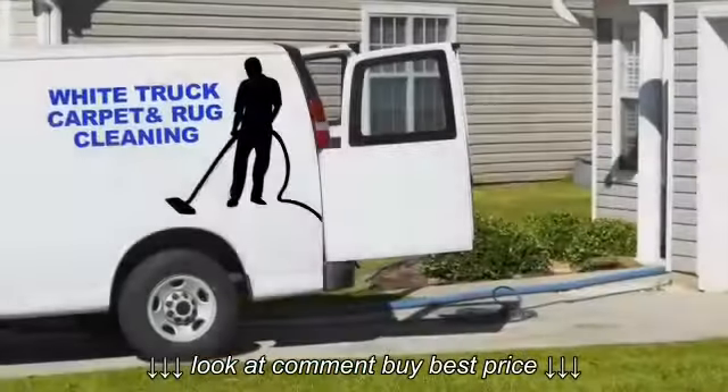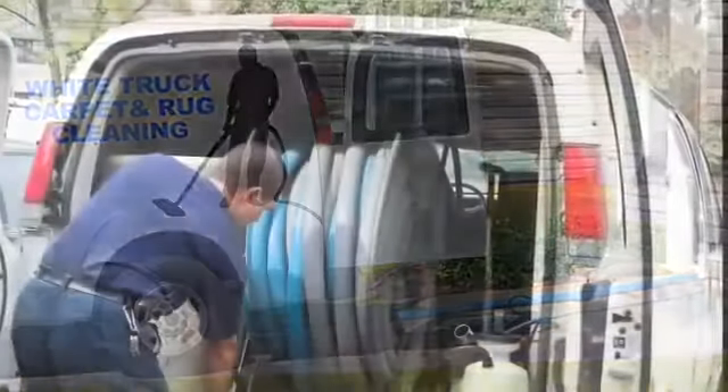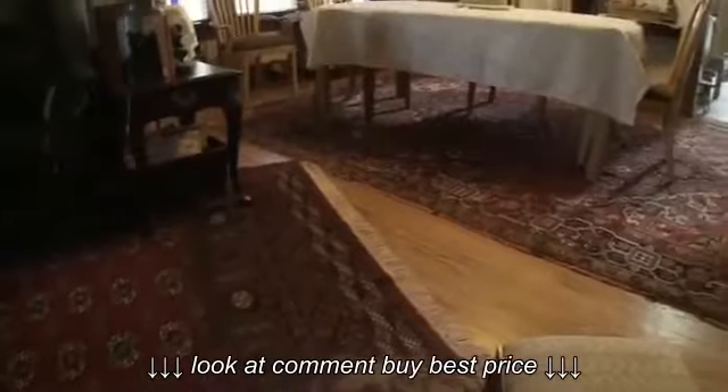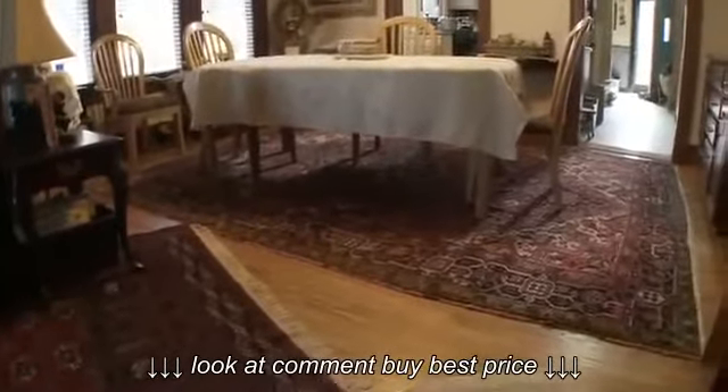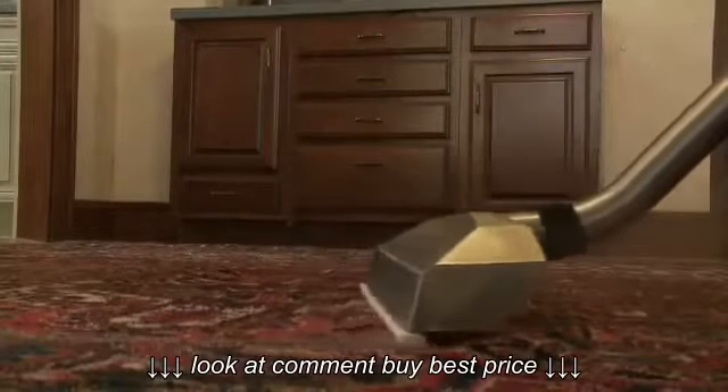A common practice is to call a rug cleaner that arrives at your home with a portable, truck-mounted steam cleaning system. Especially for your precious area rugs, this is not the best choice. First, this method cannot remove all the dry soil that is trapped in the pile and foundation of an area rug.